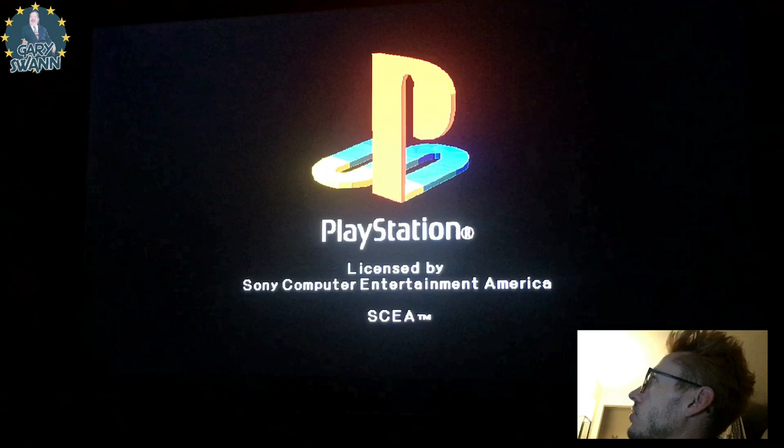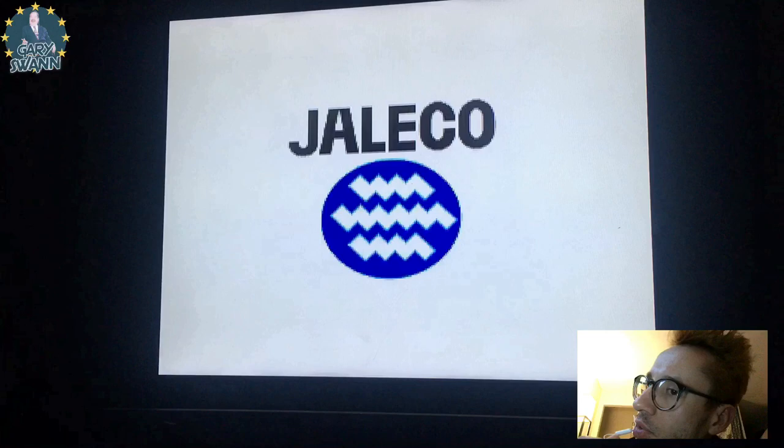If you guys haven't noticed, I'm a huge fan of the PlayStation — and you know, great developer, great game company.